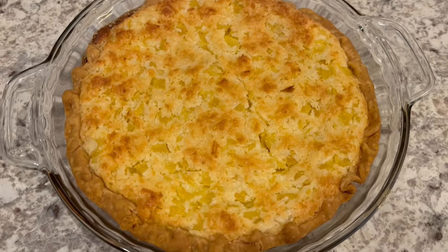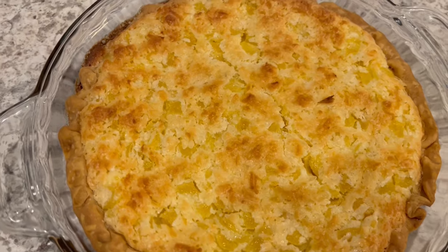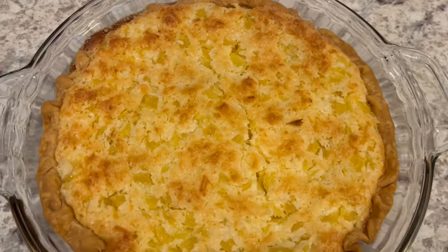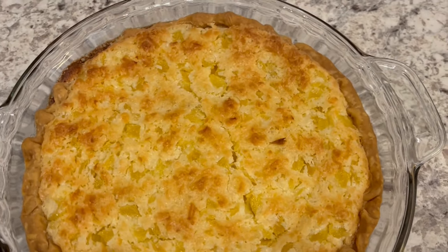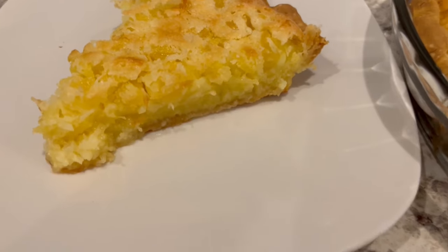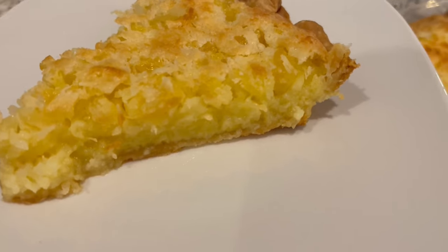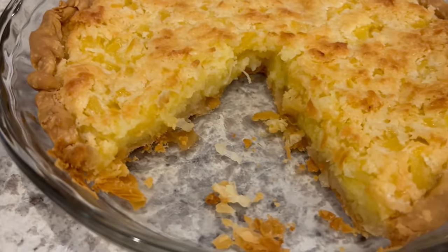Here is the pie. I let it bake for exactly 50 minutes — the center was completely set, and now it has cooled off some. I wanted you to see what it looked like whole before cutting it so you can see what it looks like on the inside. I cut a slice of pie and, as you can see, it is set all the way through.